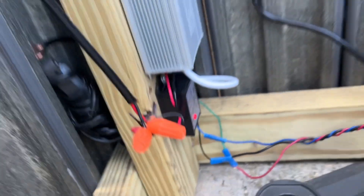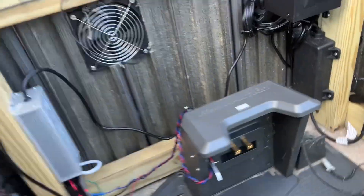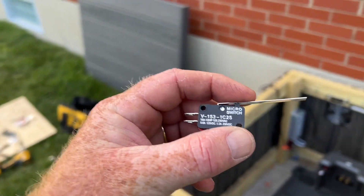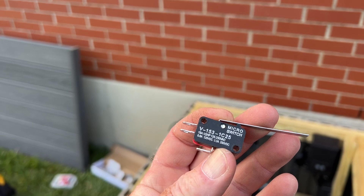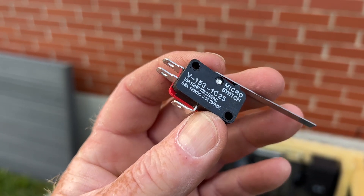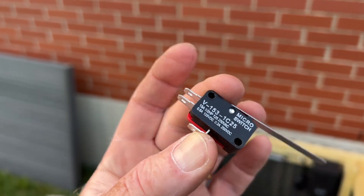The relay takes the reverse current from my little switch here, and this is a micro switch. I have another one here I can show you. This is just a micro switch that changes polarity — a double pole single throw, I think that's what that would be. The commons are on the bottom and the two legs are on the ends. If you flip it one way, it goes from common to one leg, and if you flip it the other way, it goes from common to the other leg.